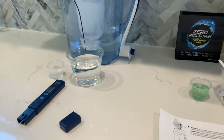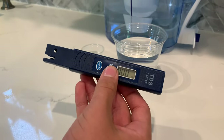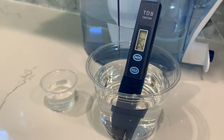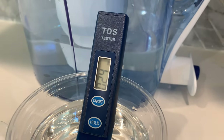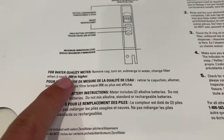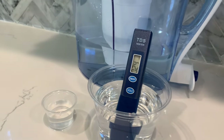Now let's test the TDS, pH, and water hardness for the filtered zero water. Turn on the TDS tester, make sure it says zero, and put it in. The TDS is at 24. Over here it says to change the filter once the TDS is higher than 006. It's either the filter didn't have time to work properly or it didn't work properly.